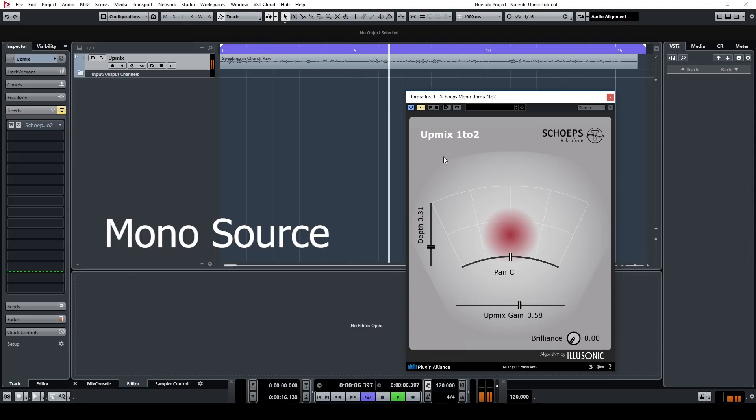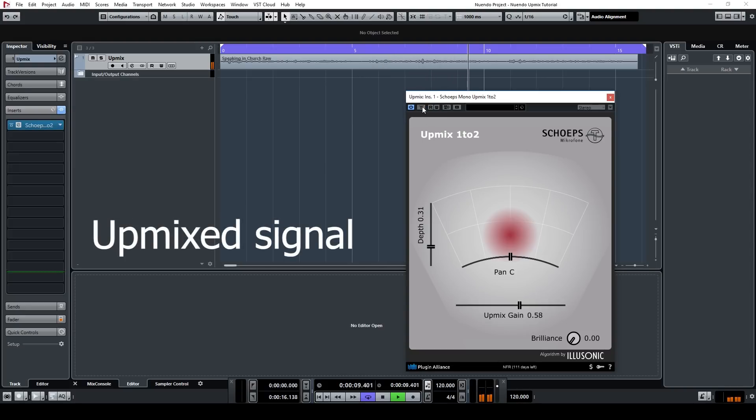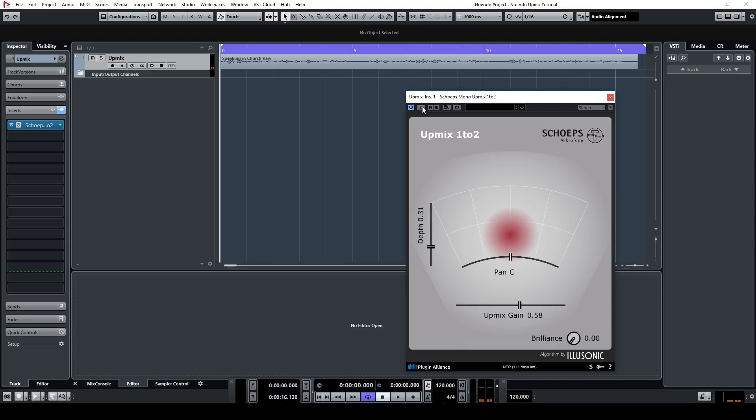With the depth slider you can place sources further back in the stereo image by changing the early reflection patterns, and with the upmix slider you can easily boost the natural diffuse sound from the mono signal itself. The plugin works primarily by extracting and altering the diffuse sound from the mono source, and gives you a couple of ways to modify the sound. The upmix gain slider controls the gain applied to the extracted diffuse sound, so you can increase the room sound without using any artificial reverb.